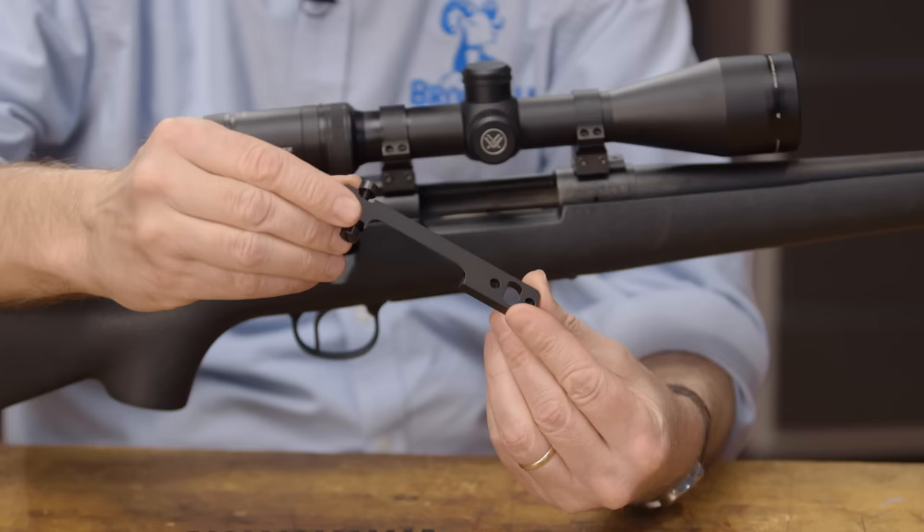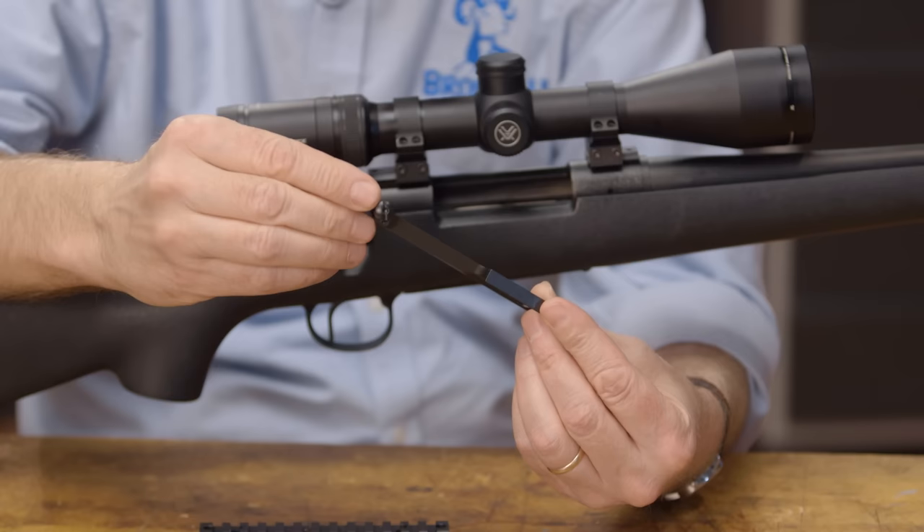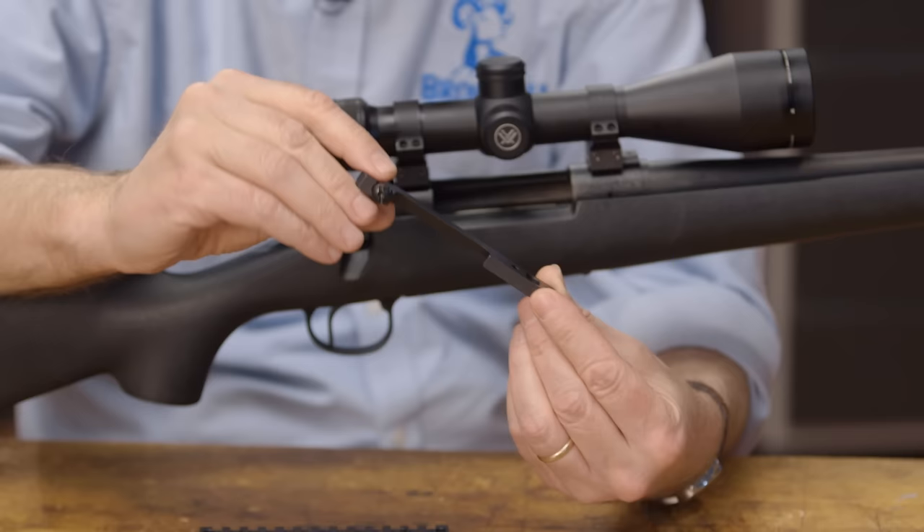The other advantage to a one-piece scope mount is if you're using an old sporterized gun that was drilled by an amateur, or maybe just one hole's a little off, this will make sure everything stays aligned as far as the two rings are concerned.